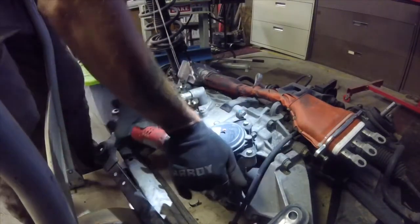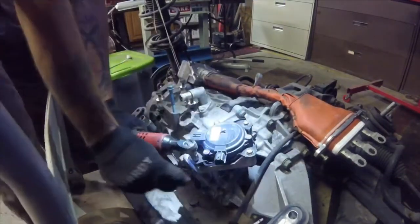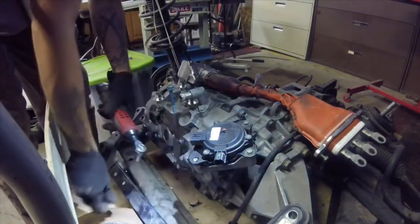If a Leaf was put into park and now you can't get it out of park — maybe due to a dead 12-volt or high-voltage battery — you'll be faced with a Leaf that won't roll.